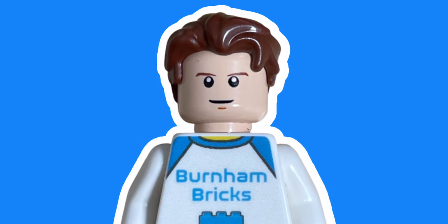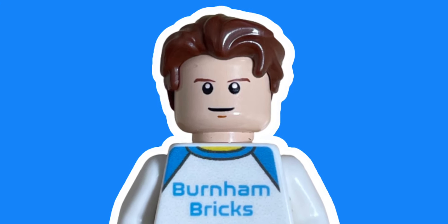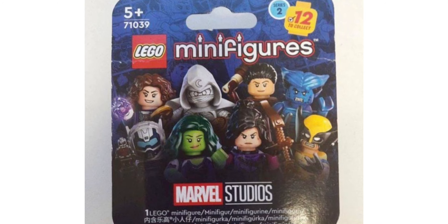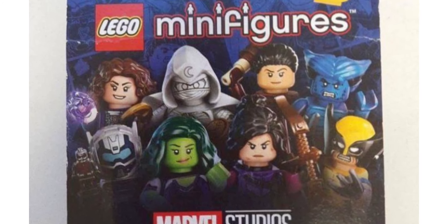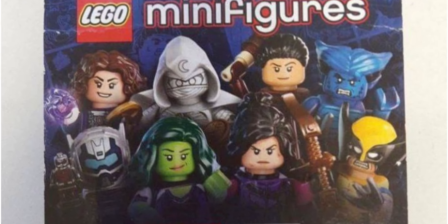What's up guys, Burnham Briggs here back with another video. So recently the Marvel CMF Season 2 has released. There's been a few pictures popping up here and there — one of the character sheet, the box art, and also the actual boxes themselves.